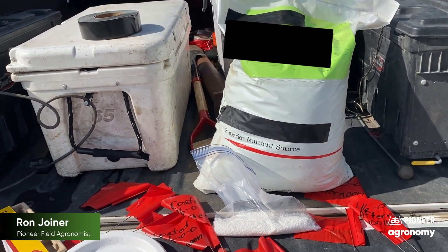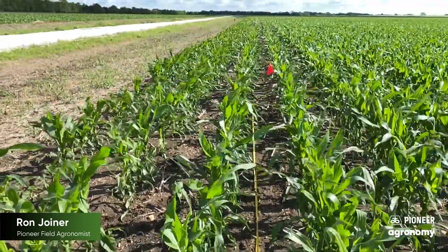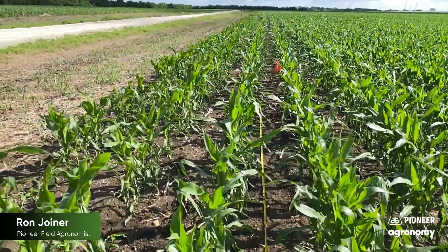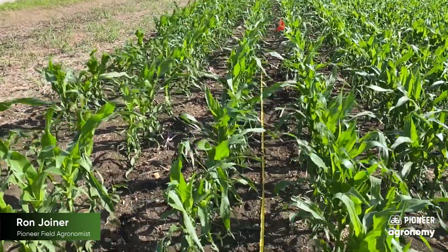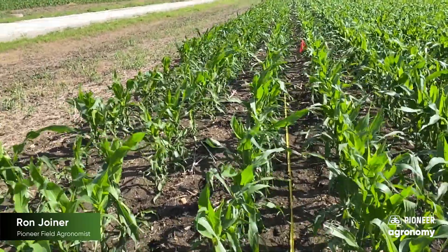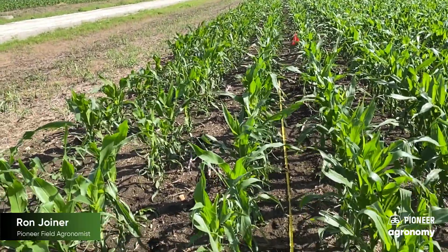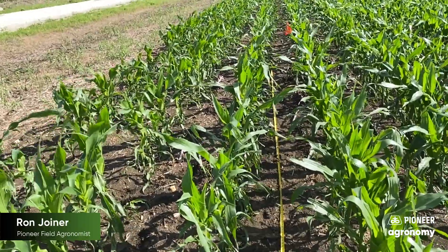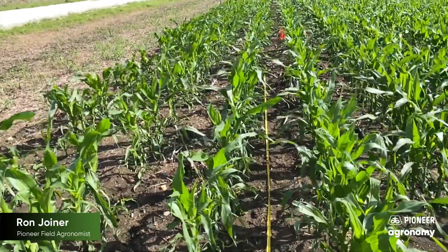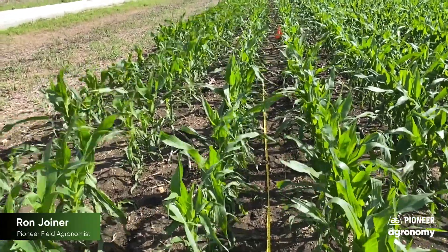We'll come back a few days later and evaluate what the level of phyto burn was. I've taken and measured off 1/1,000th of an acre and used the scale to measure the amount of product to apply 100 pounds of 46-0-0, which is about 46 pounds of actual nitrogen. We'll do that both in coated and uncoated urea this morning with these leaves fairly wet, then come back and do the same application in the afternoon and evaluate the phytotoxicity or burn on the leaves.